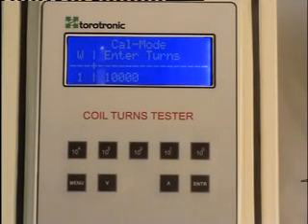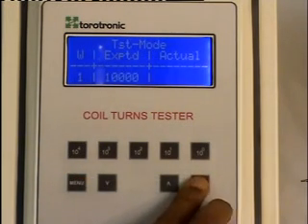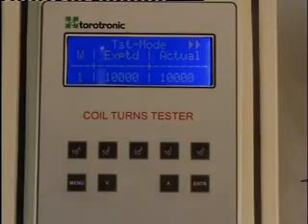Now, to test coils of the same kind, we should go to test mode. Press the menu button. The test mode now displays the expected turns. And to find the actual turns, we press the enter button. When reading finishes, we can see the actual turns, which is the same as the expected turns.